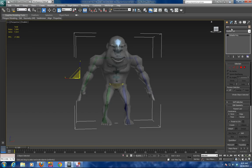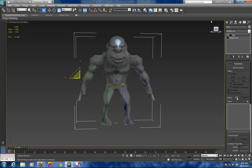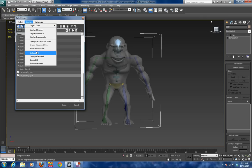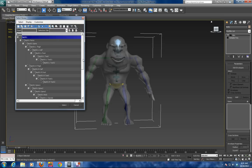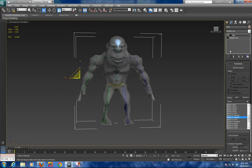Grab the monster body, and then we will add a skin modifier. We are going to add bones and display by children so you can see the hierarchy, then expand all. There is all the biped that we created, and what we did is add that to the skin.